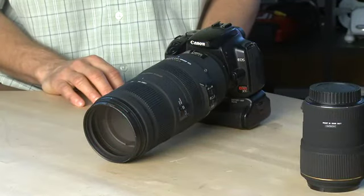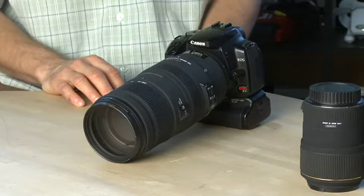Anyway, that's a look at zoom and telephoto lenses. Don't forget to check out the other parts in our series where we take a look at the other different types of lenses and how to use them.